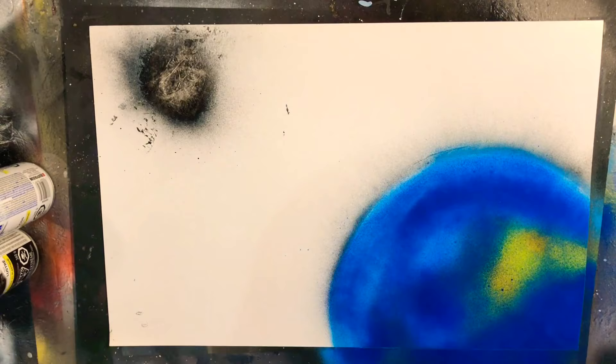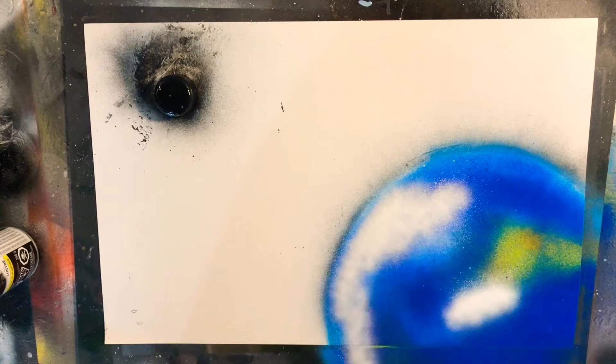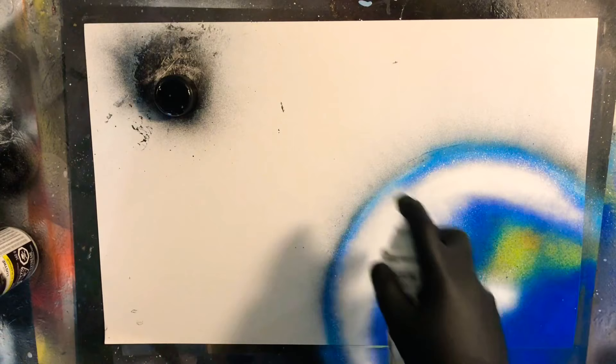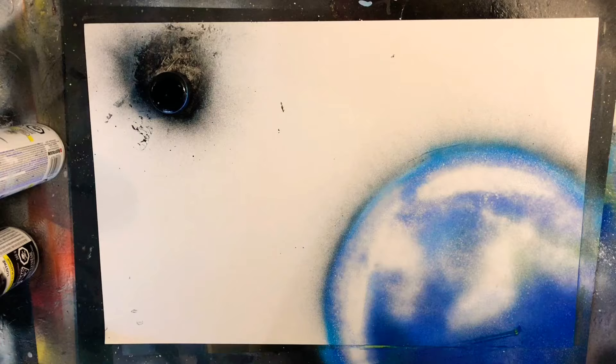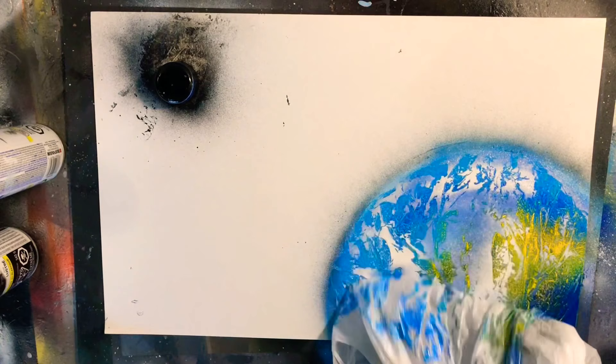I'm going to go ahead and pop my Moon stencil back on there. Now for our Earth, I'm going to add in some white — a nice light mist, not even going all the way out to the edge, just kind of kissing the edge. Coming in with another plastic bag, we're just going to lay this down nice and gently and roll it across our Earth, gently tapping out some interesting textures.